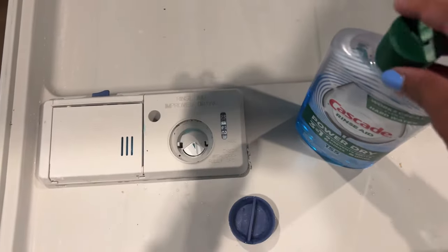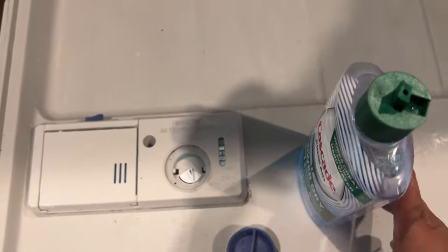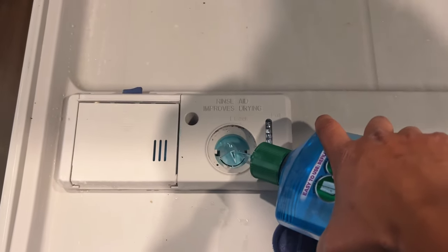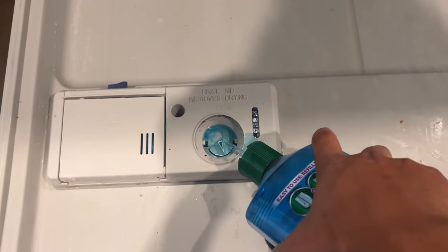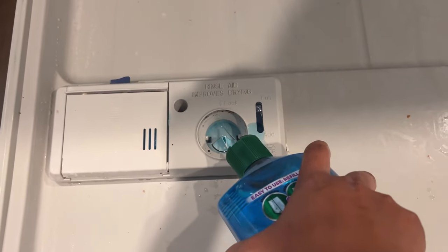I'll also link my dishwasher playlist — I have a lot of videos there: how to clean out your filter (don't forget, make sure you are cleaning out your dishwasher filter), how to drain it, the different rinse cycles, et cetera.